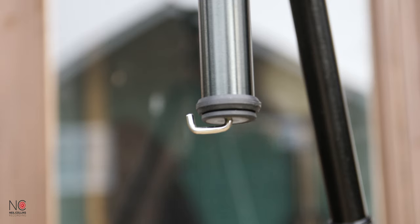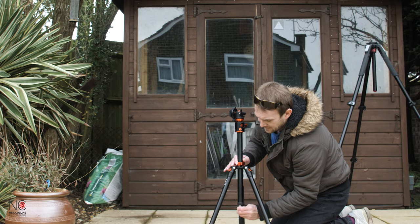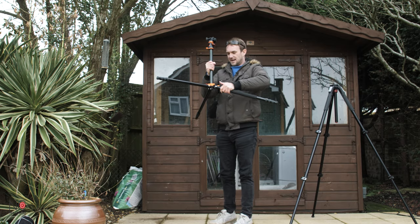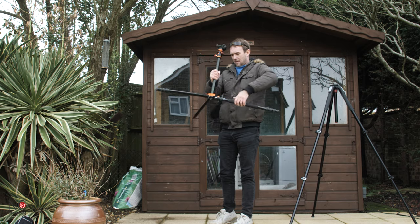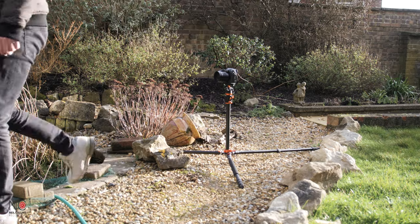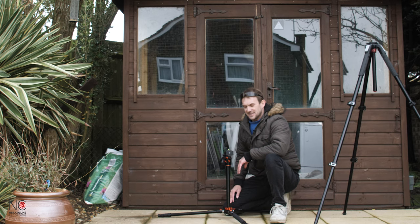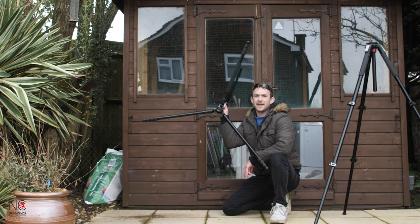There's also a hook on the bottom if you want to put sandbags on it to make it a little bit more secure, which is nice. You also have the option to extend these legs right out - so if you want to get some fairly low-to-the-ground photography done and you want your legs nice and stable, these legs do flip all the way out flat like so.